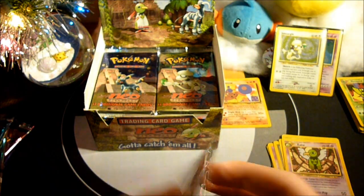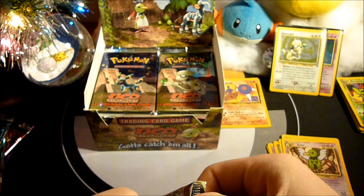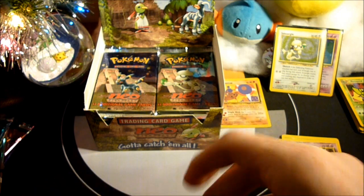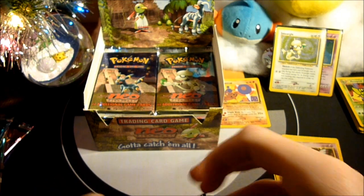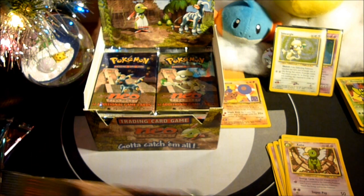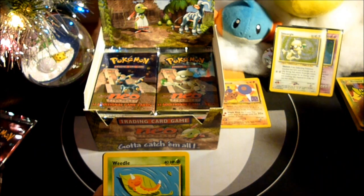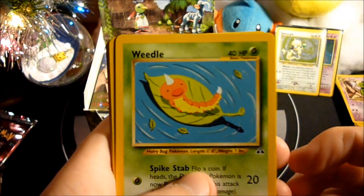It's inevitable — can't just say I want the box with these specific 10 holos. It's just luck of the draw, can't really complain about it. Because it's a Neo Discovery box. But there are some holos I wish to get that are different.